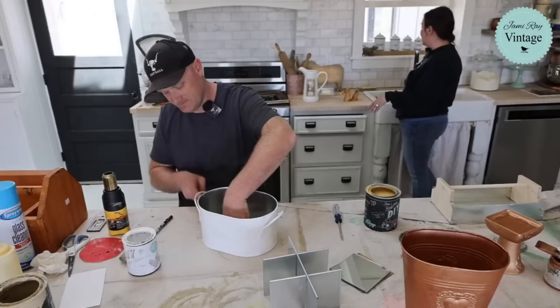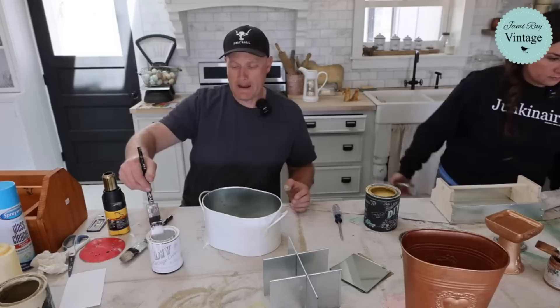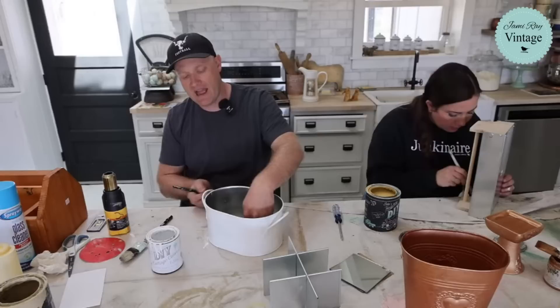You guys see how good - so the White Linen covers pretty good for a white. Since I put the Sandy Blonde on here, I've got one-coat coverage on the Sandy Blonde. It's stuck really well to this galvanized metal. And now I've gone with the white over and I'm pretty much getting one-coat coverage with the white. So two coats of paint here, maybe two and a half if we're cheating.